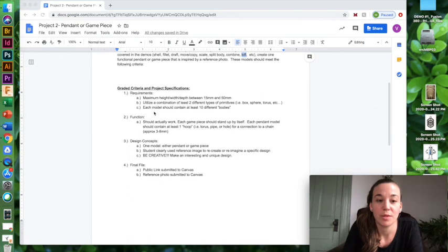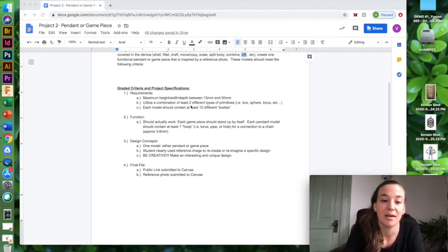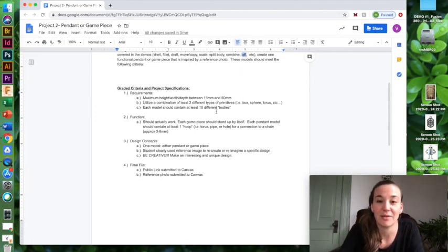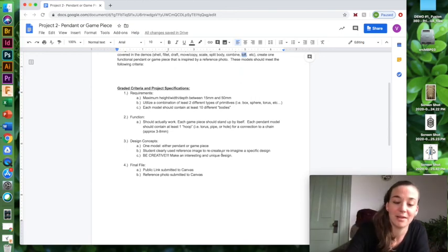Make sure you read through the graded criteria and project specifications to make sure you're within the project guidelines. For example, two different types of primitives, and at least 10 different bodies — you can combine them into one, but you should have had at some point 10 different ones. Read through all those requirements. If you have questions, let me know. Enjoy.